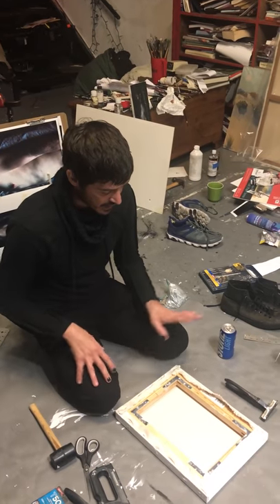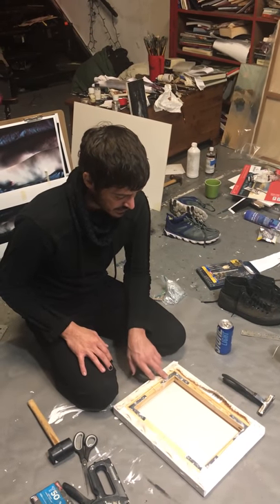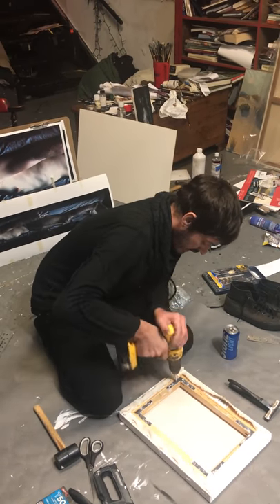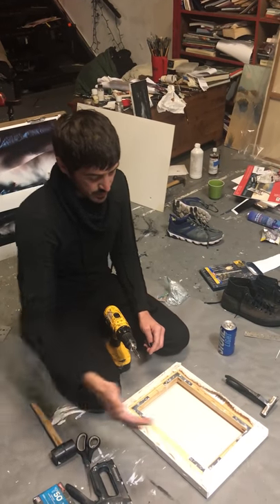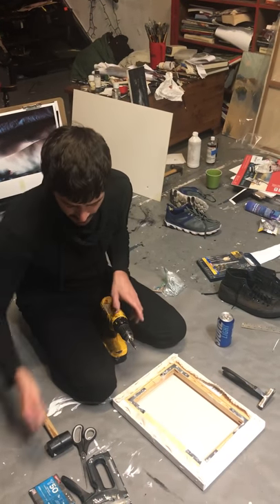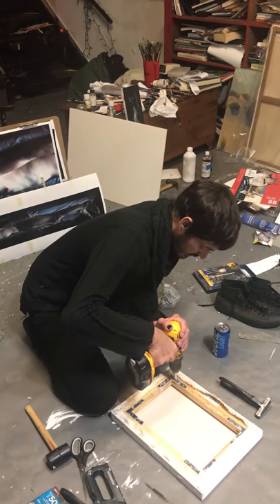What we're going to do now — because we have one coat on here already — is remove the brackets, use 220 grit sandpaper to sand the entire thing, and then put another coat of gesso on it. Gesso comes from the Italian word for gypsum, because that's how they used to make it.